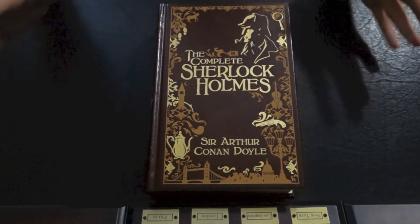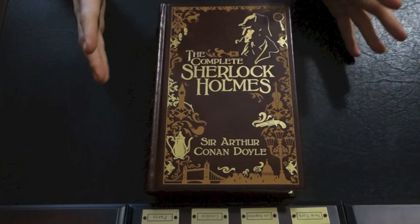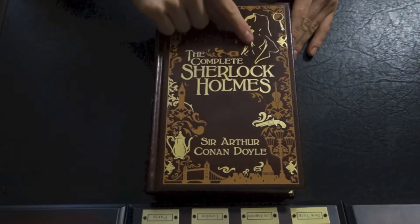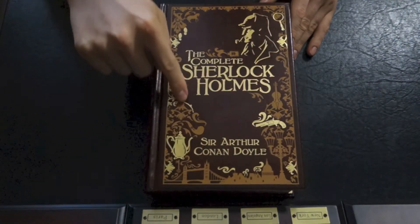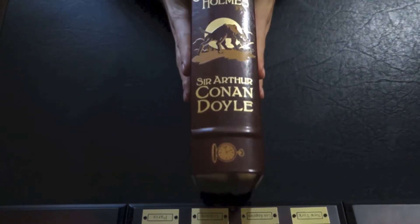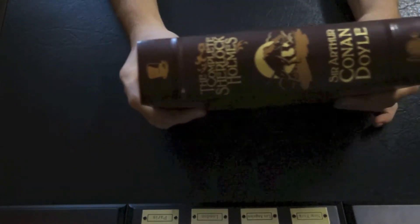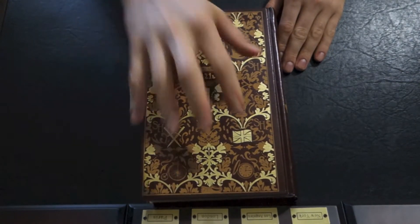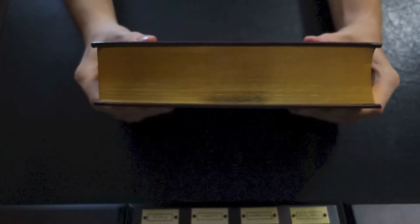We'll just quickly go over what we already know. It's the dark brown leather cover — kind of a woodish brown — and you obviously have the motif here. These particular parts are contrasting; they're gold, and then the creamy colored other motifs. As you can see, Conan Doyle and then Sherlock Holmes. And then the same thing at the back — 221 Baker Street — a little motif there with the gold and cream coloring. And of course, like all the Barnes & Noble volumes, you've got the gold gilding.